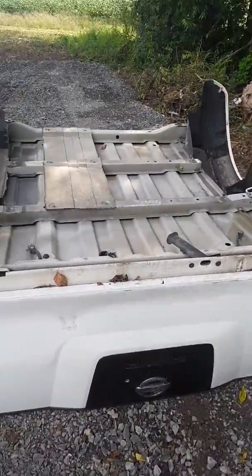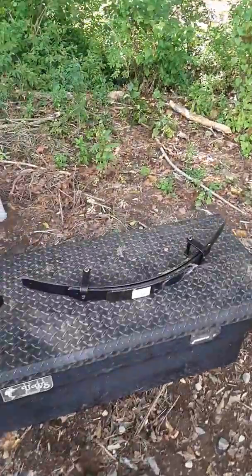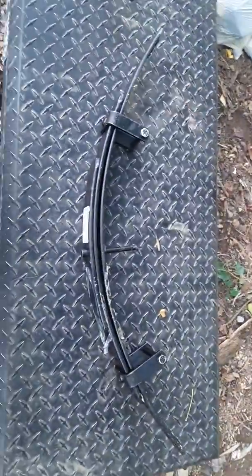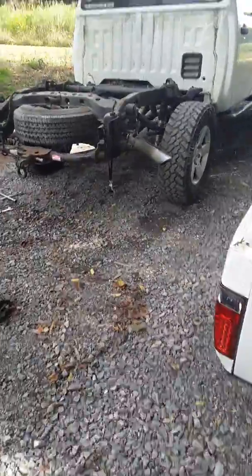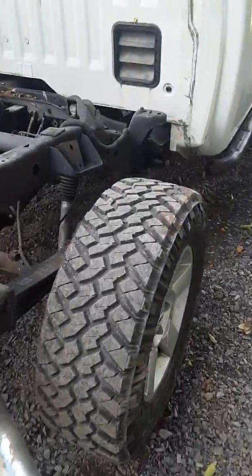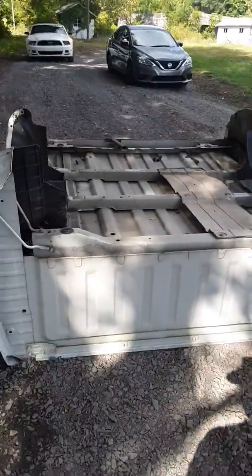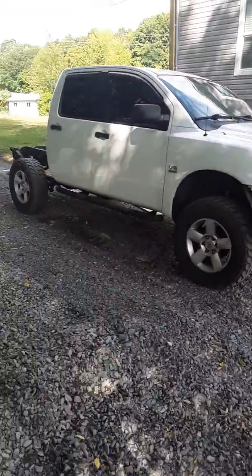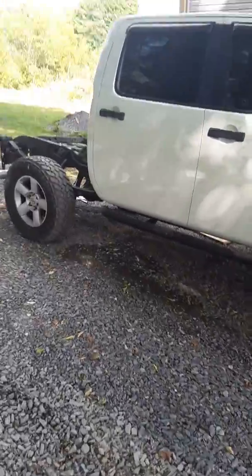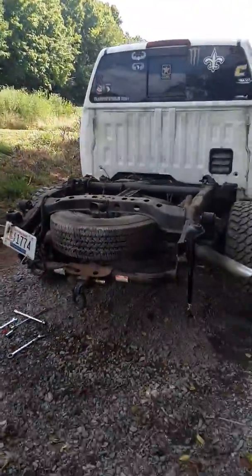You can also use a crane or forklift if you have one. While I have the bed off, I'm also going to install some added leaf springs, which should give me about two and a half to three inches of lift — but that'll be a different video. So there it is, everybody — got the bed off the Nissan Titan. Pretty simple if you have some manpower, a crane, or whatever. Hope you enjoy!